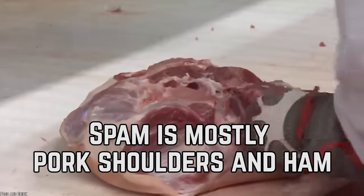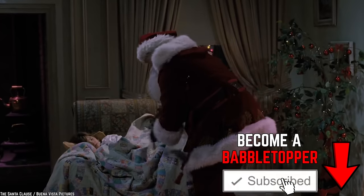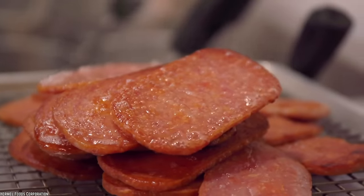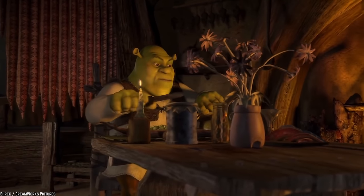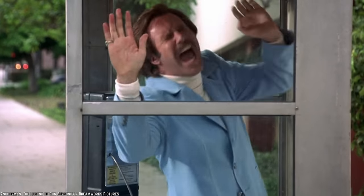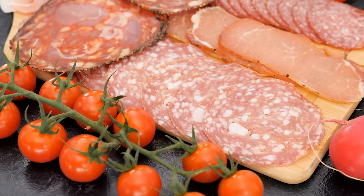Spam is mostly pork shoulders and ham. Ever wonder why eating Spam makes you think of Christmas and Easter? It's because those two holiday feasts have something in common with an ingredient in Spam. The familiar flavor in Spam isn't your tears of desperation — it's ham. That's right, the meat that everyone eats on Christmas and Easter is also in Spam.